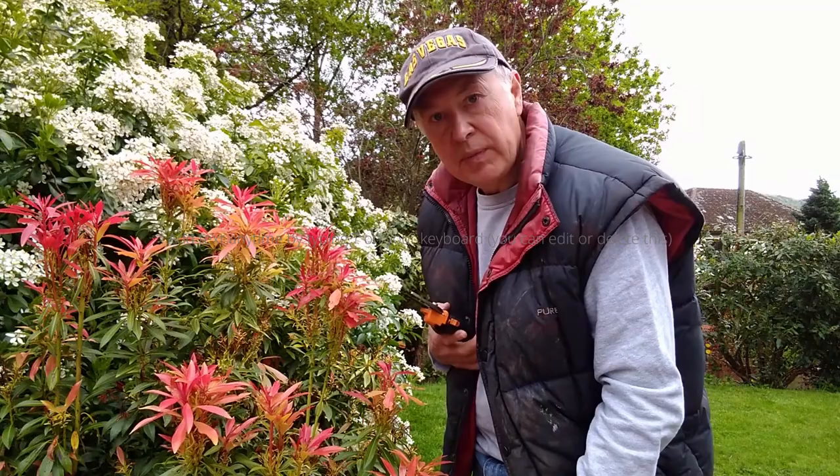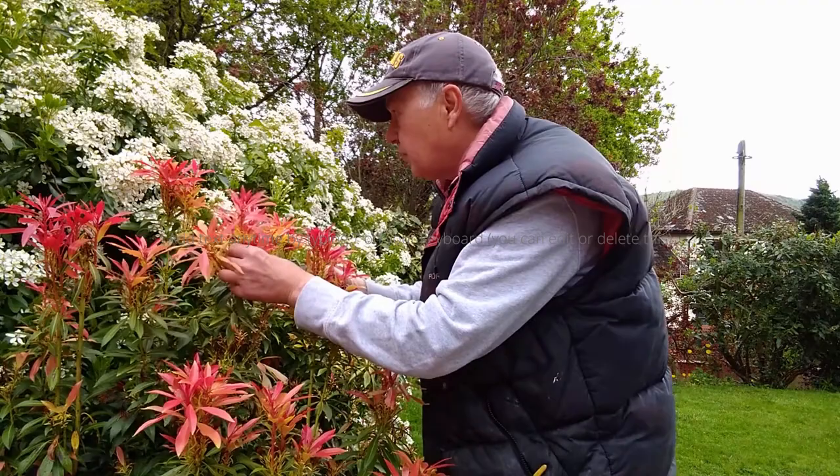First, use clean secateurs and take a cutting of new growth that's five or six inches tall, like this one here.